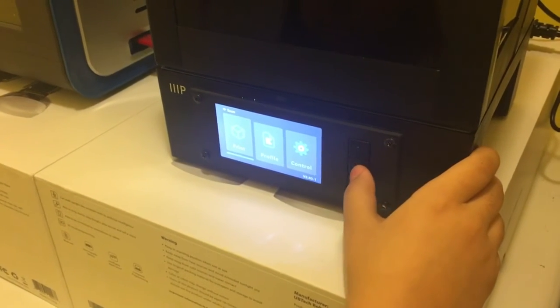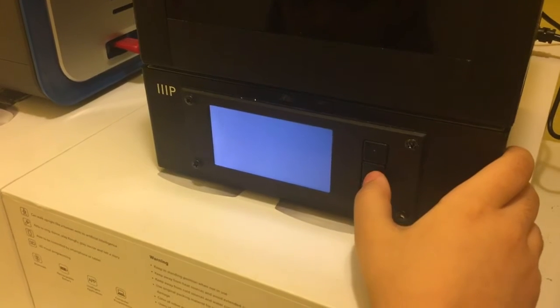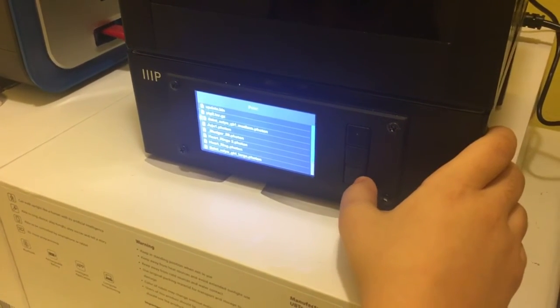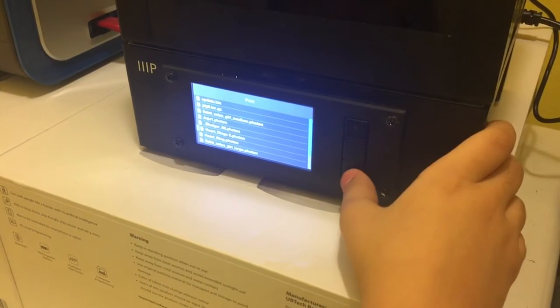All right, Julia. Show me how to start a print. Let's see if we can get this up and running. Which one did you make? Heart ring two, I think?